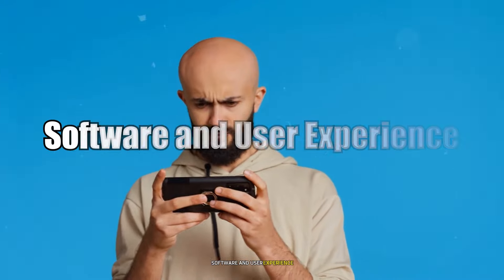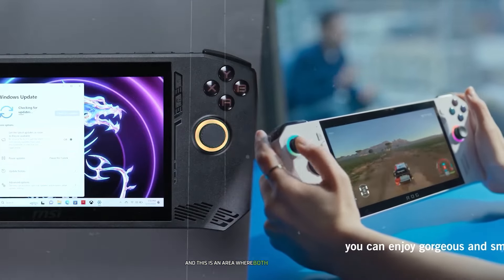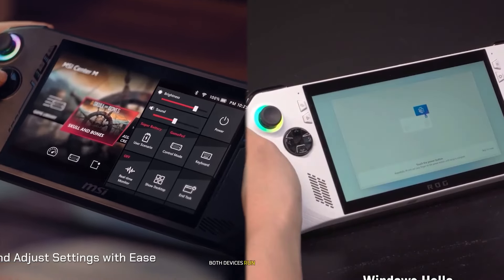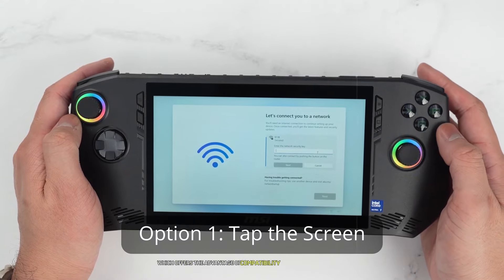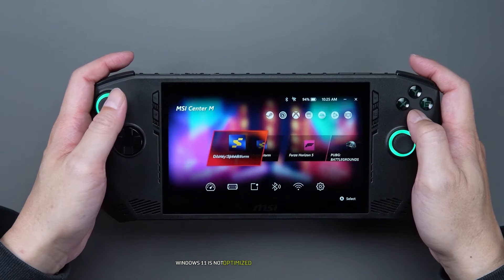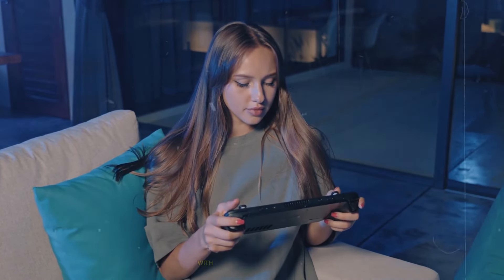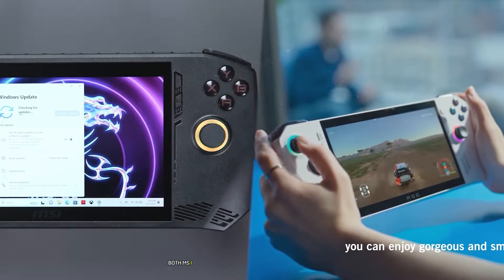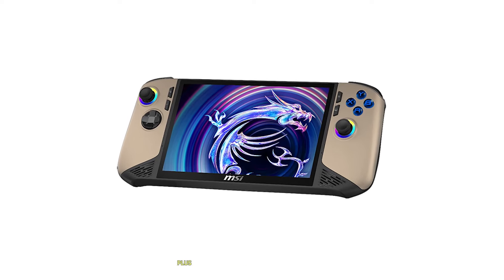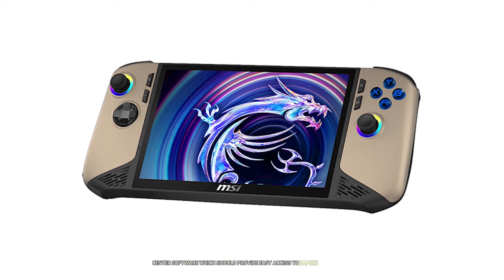The software experience is a crucial aspect of any gaming device, and this is an area where both the MSI Claw 8 AI Plus and Asus ROG Ally X face similar challenges and opportunities. Both devices run on Windows 11, which offers the advantage of compatibility with a vast library of PC games and applications. However, Windows 11 is not optimized for handheld gaming devices, which can lead to some usability issues when navigating the interface with controller inputs. To address this, both MSI and Asus have developed custom launcher software to streamline the gaming experience. The MSI Claw 8 AI Plus is expected to feature an updated version of MSI Center software, which should provide easy access to games and settings.